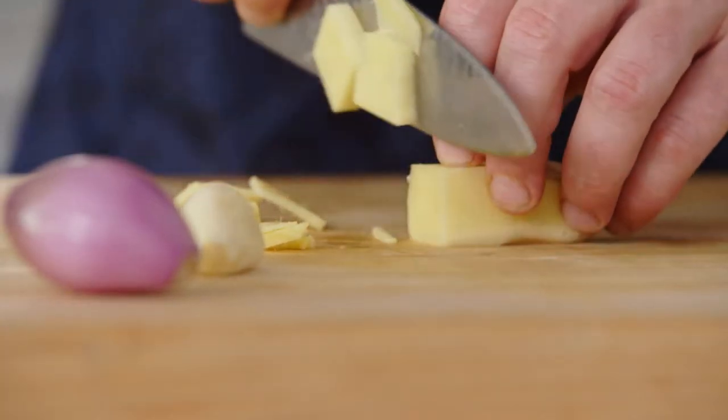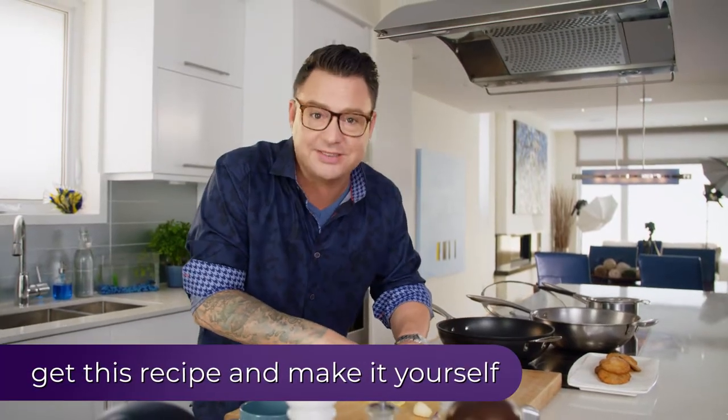Cardamom, cinnamon, cloves, ginger, onions, garlic — it all makes perfect sense.